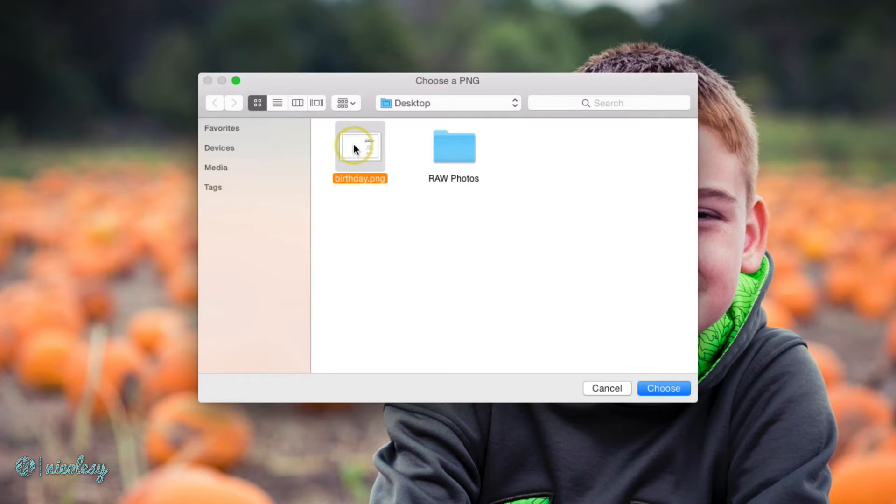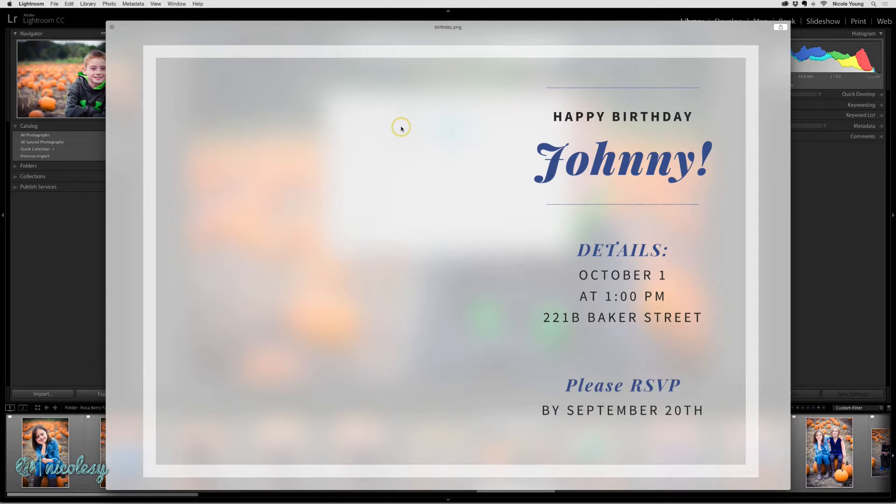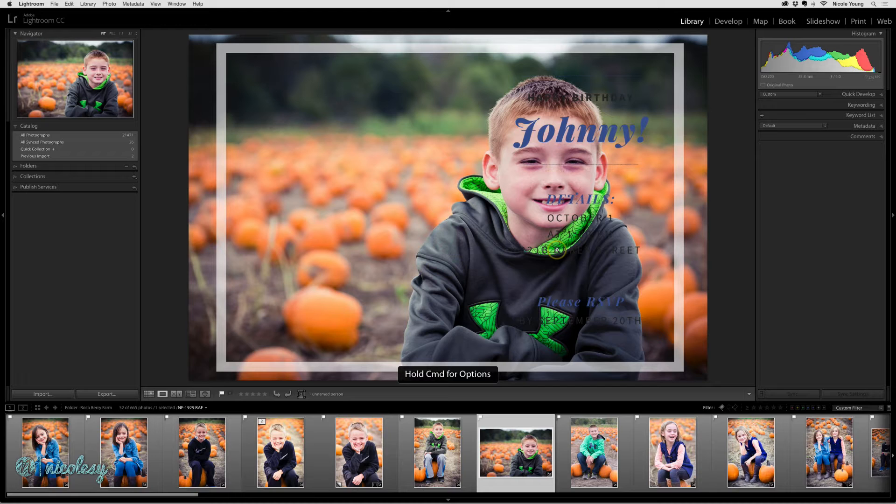I have an overlay that I created using Canva.com and it's a birthday card. It's a transparent PNG file, which means that the entire image is see-through except for the details you can see, such as the text and the border. I'll go ahead and choose that, and now I can see what this will look like as an overlay on top of my photos.